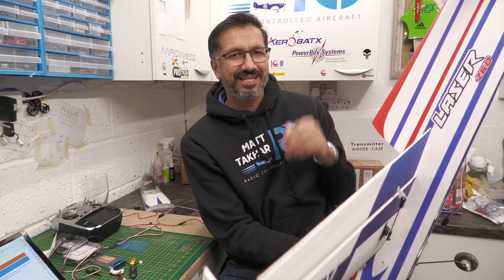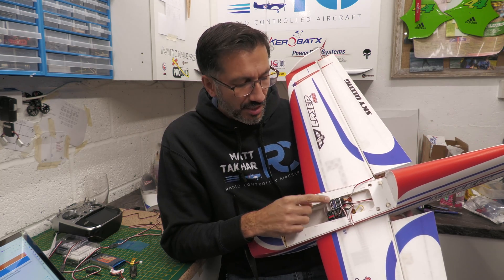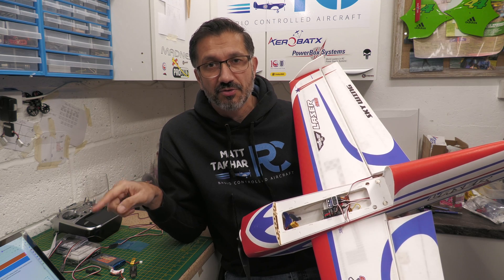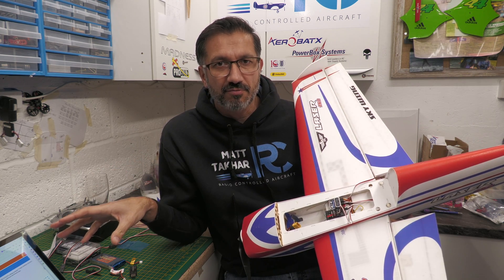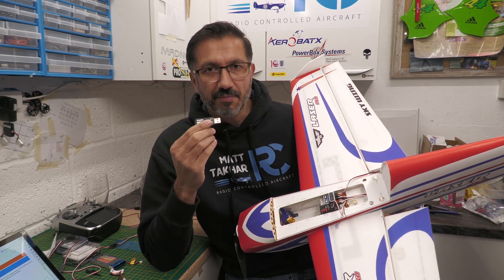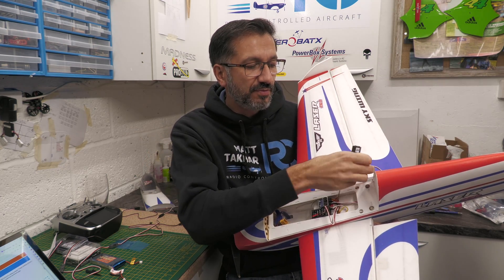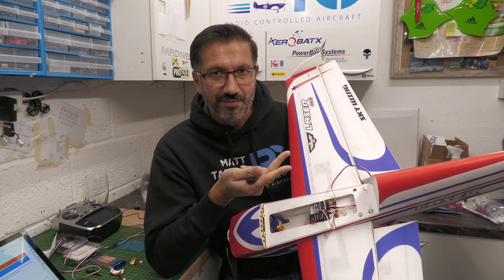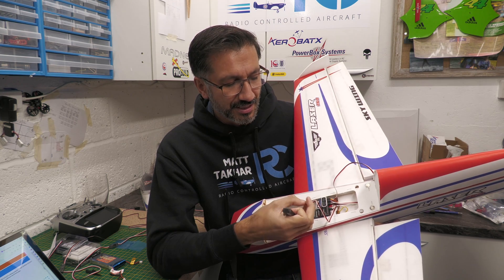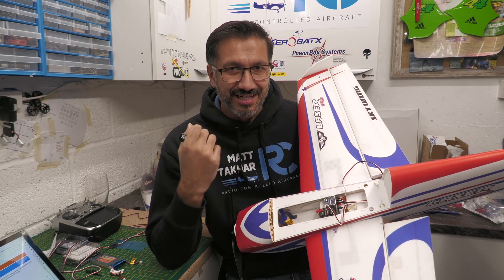That turned out to be pretty easy in the end. The trickiest thing was getting the gyro into the right mode. First, use the links in the description to find the right documents and the version 3 software — they go straight to the right page on the Futaba website. Make sure you plug the adapter into the SBUS2 port and power into the P-Box port. If you're not using Futaba cables, make sure the cable orientation is correct — I've seen people reverse cables and it won't work.